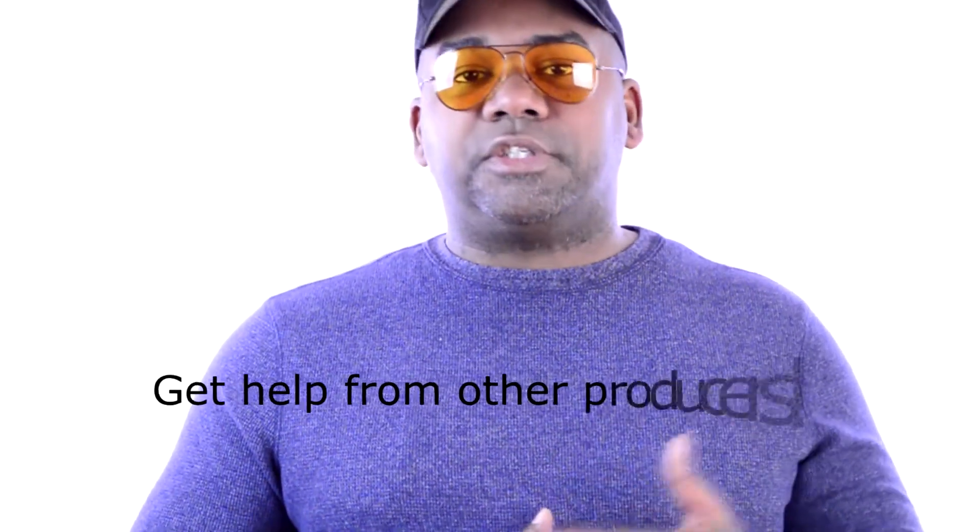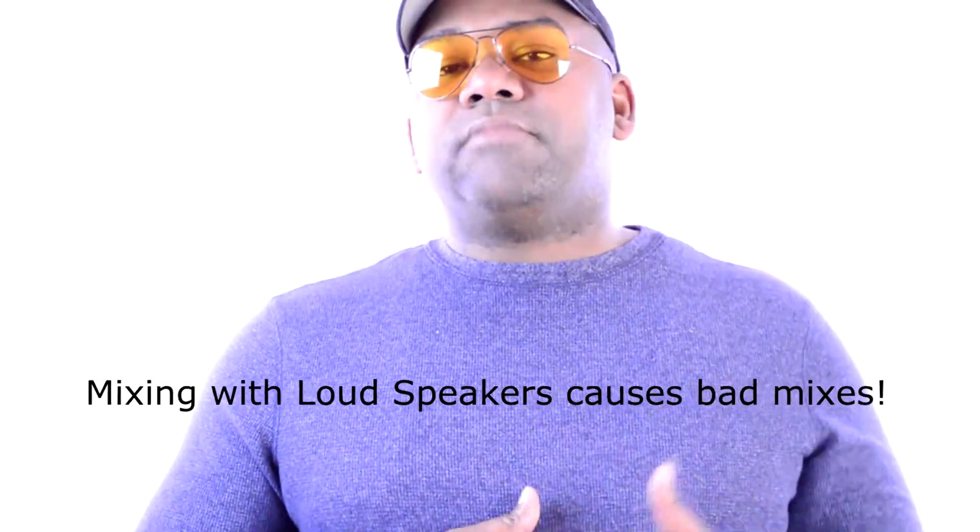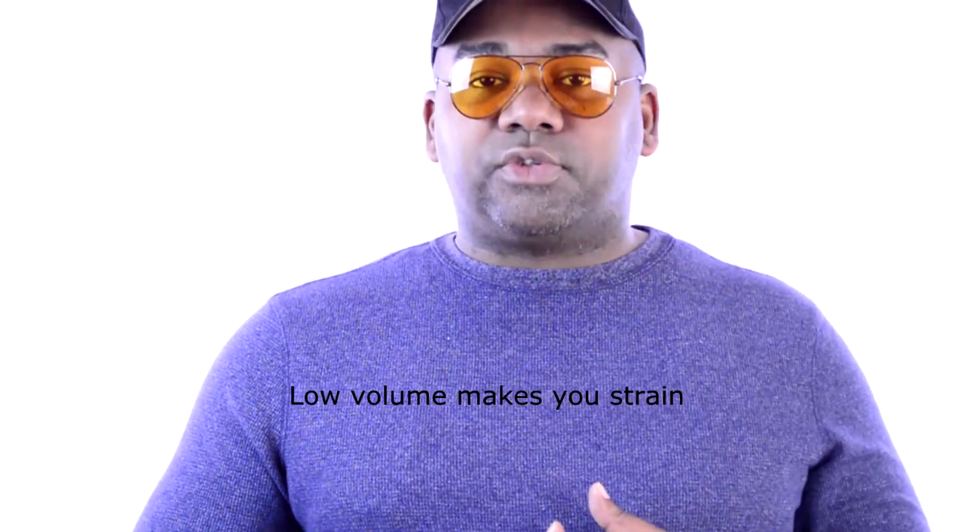Also try to use monitors and headphones — preferably open-back headphones or in-ear headphones, which you can find more information about in the link above. Also make it a point to get assistance from other producers or engineers to help you hear things you might have missed. Be careful about mixing at loud levels, which causes sensory overload and leads to fatigue sooner. But too low will make you strain to hear different frequencies that you need to concentrate on to make the right decision for your mix.